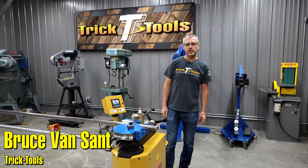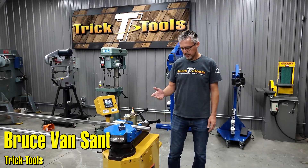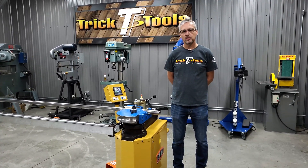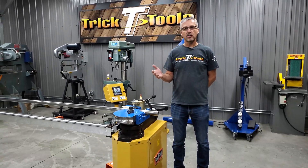Hi, I'm Bruce Venzant with Trick Tools. I want to talk to you a little bit today about the Bailey RDB 250 tubing bender. This machine is a very familiar machine to us, very popular. It's actually the style of machine that we started our company with.